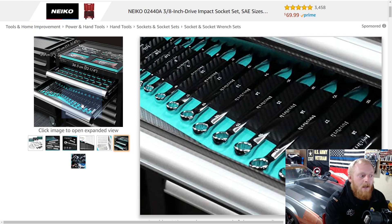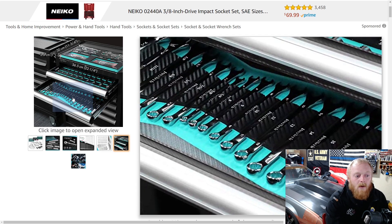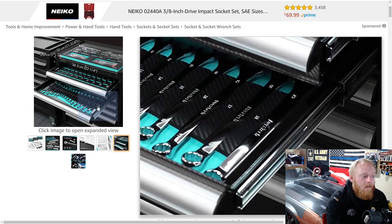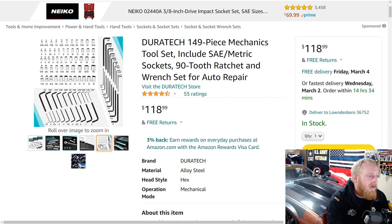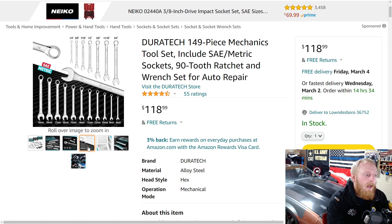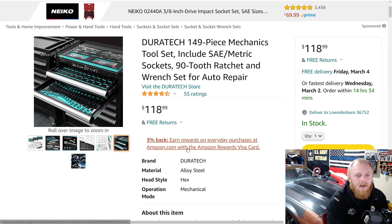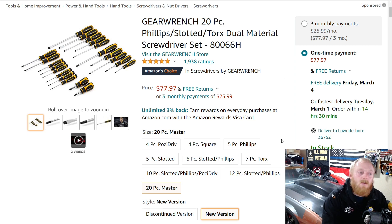Obviously they're not going to have every size you need — it starts at 8 and goes up to 19mm on the sockets, and seven-eighths on the SAE. The wrenches go up to 19mm and three-quarters inch, so SAE is kind of lacking. If you don't use a lot of SAE that might be okay, but 8 to 19 are your most commonly used wrench sizes and you'd probably want to expand outside of that. Other than that, for $118 it's not a bad deal. Next we're looking at the GearWrench 20-piece master screwdriver set.